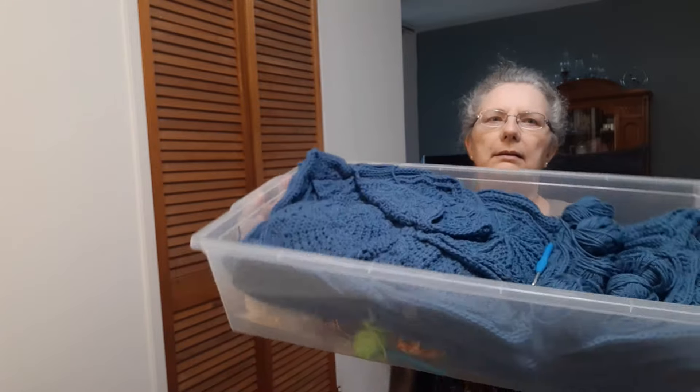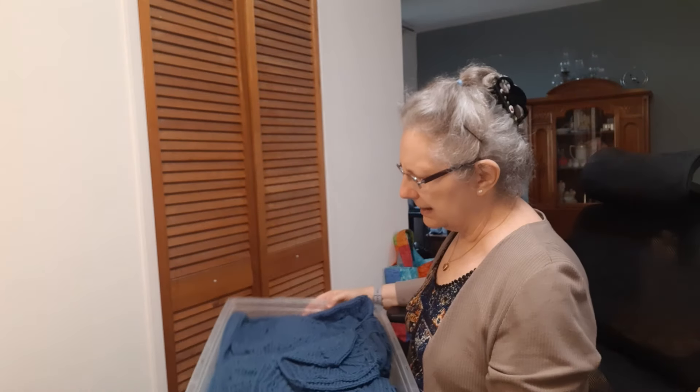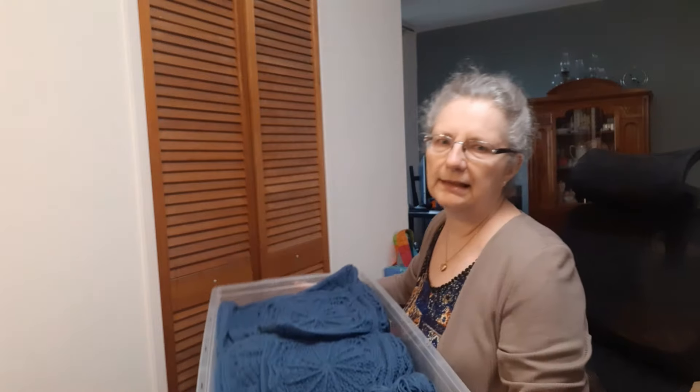I do have a blanket that I started this month that's still a work in progress. Just a little peek — I'm not going to pull it out fully. I'll link the pattern below; this is the Sundial throw. The squares are still getting joined together, and in February that one will be a completed item.